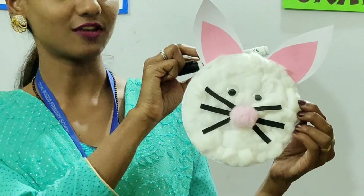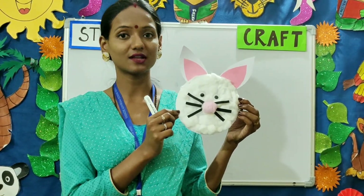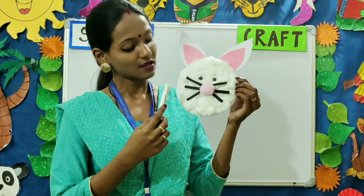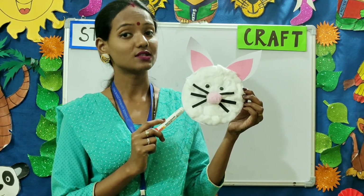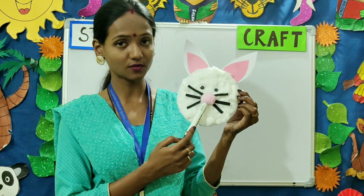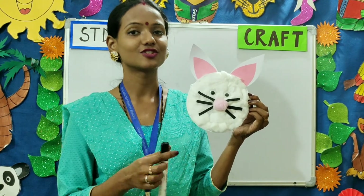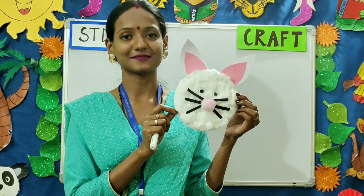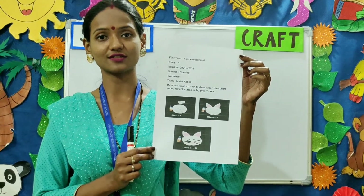This is how our final product is going to look. This is our Easter rabbit — it has two long ears, eyes, nose, and whiskers. Let us quickly recap how we made this craft. We used a circle shaped white paper on which we stuck cotton balls, making sure the cotton balls do not come out of the circle. Then we stuck the ears. Next step, we put the whiskers and the pink colored cotton ball for the nose. The last step was to put the googly eyes. I hope you all enjoyed it. This is the worksheet that will be uploaded on the school website — kindly follow the instructions. Thank you, see you!